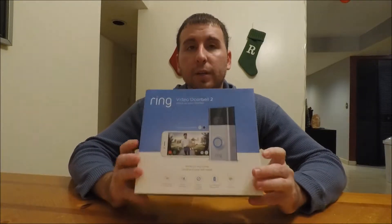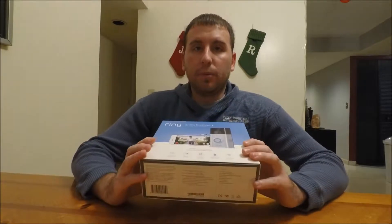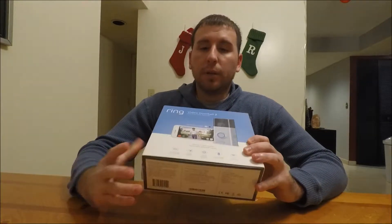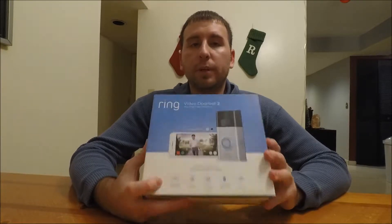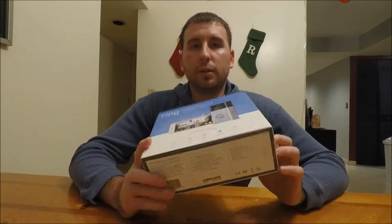Hey, what's going on guys? Today I'm gonna be reviewing the Ring Video Doorbell 2. I went with the number 2 because it has 1080p HD instead of the 720p. So let's go ahead and start unboxing it.